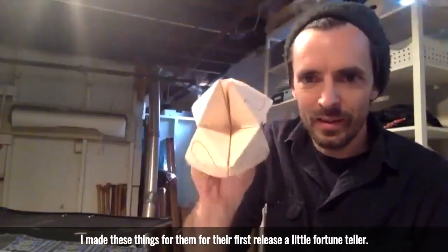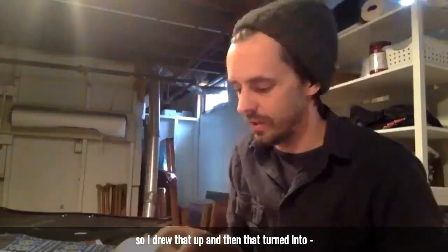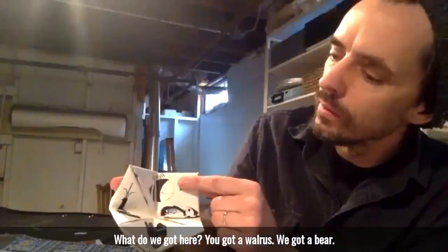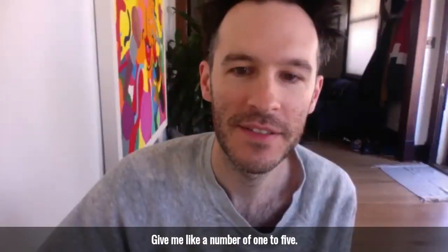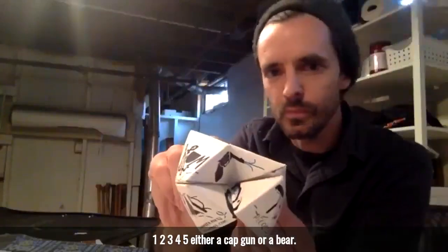Slumber Party Records — I made these things for them for their first release. It's a little fortune teller. This was the prototype, so I drew that up and then that turned into... What are the choices when you open up? We got a walrus, a bear, a bee, and a cap gun. Give me a number like one to five. Yeah, five. One, two, three, four, five. Either a cap gun or a bear. Bear. Bear country.